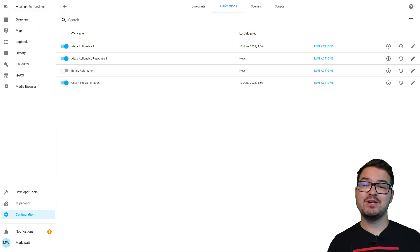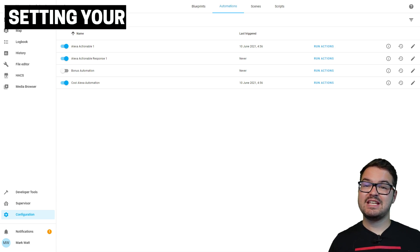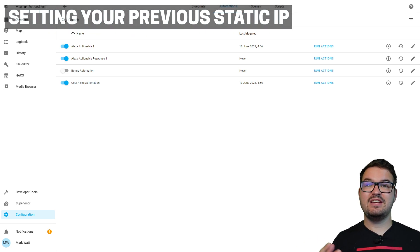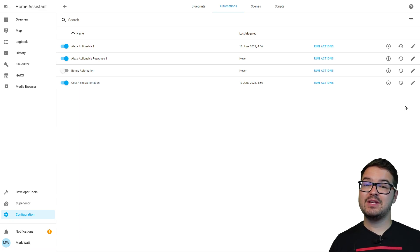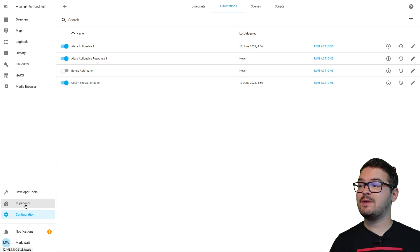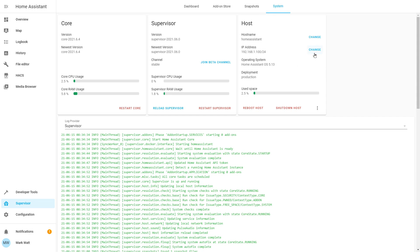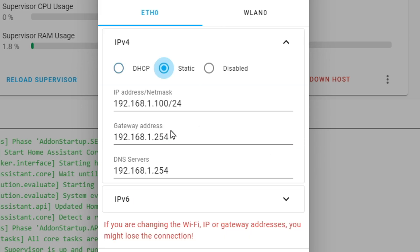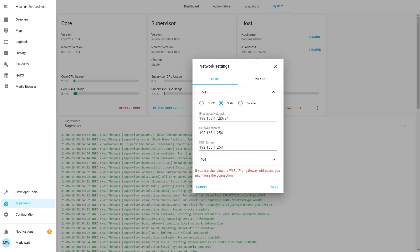I've got one last thing to show you which may be of use — particularly if you've moved from one Raspberry Pi to another, say a 4GB version to an 8GB version — and that's just to set your IP to the existing one. Some integrations may be expecting a specific IP, or maybe you need to set the IP for your MQTT broker or something like that. In the left hand menu press Supervisor, then go up to System at the top, and in the third card under Host you'll see IP Address. Press Change and set the IP address for whichever network setting you're using. For example, here we're using Ethernet so I'm pressing IPv4 and choosing Static. Update this IP address to be the previous IP address that your Pi used, then press Save and restart your Pi.